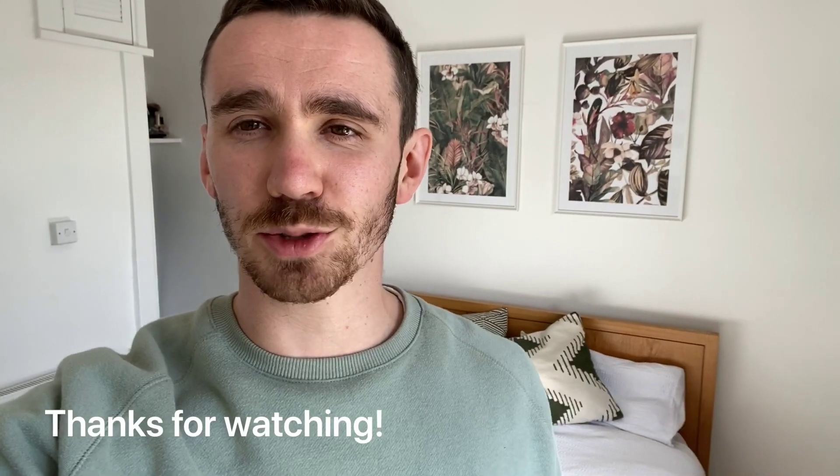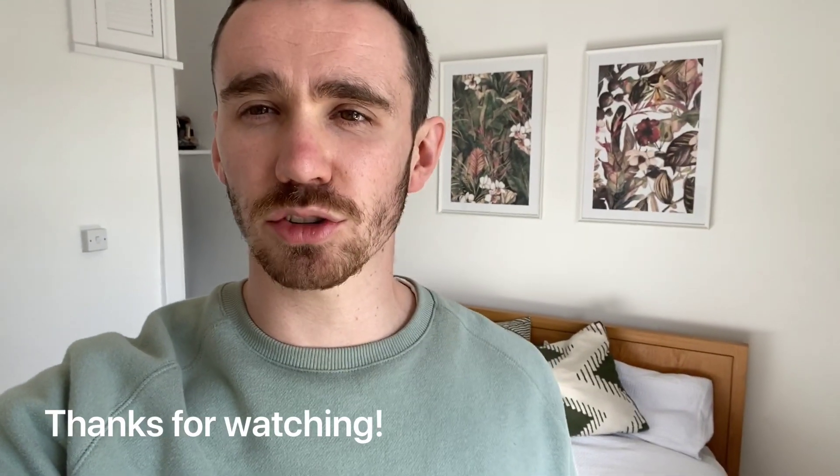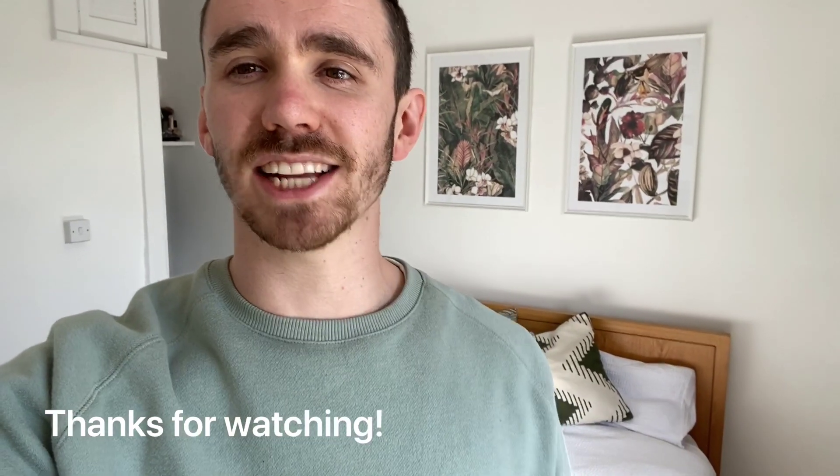Thanks for watching day 21 of our spring clean challenge. As always, please like and share the video, subscribe to our YouTube channel, and invite your friends to the Facebook group. See you back here for day 22.